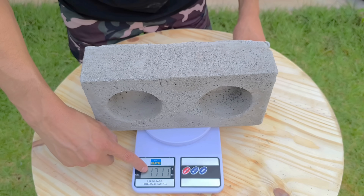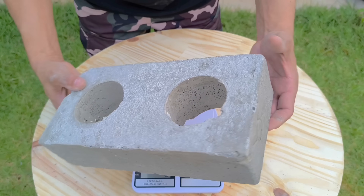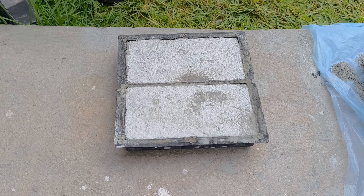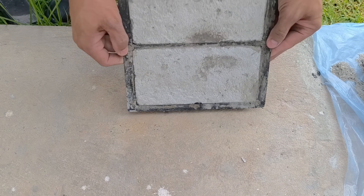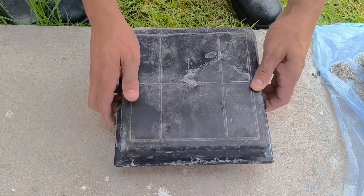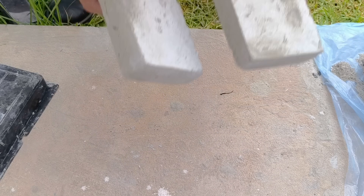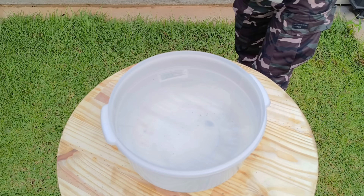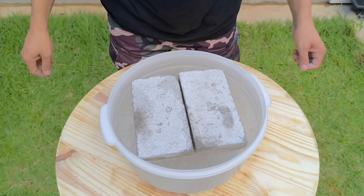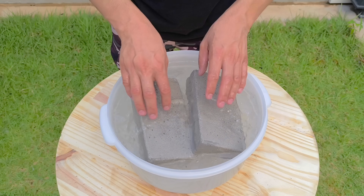Something has truly changed inside — the structure has become more aerated, and the weight has decreased by about 70% compared to traditional concrete. Now comes the moment everyone's been waiting for: the real secret that has been hidden from the beginning. In a large basin filled with water, I place the finished block, and what happens defies logic — the block doesn't sink. It floats completely on top of the water, even though it's made of cement.